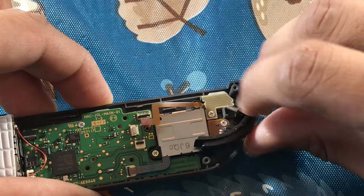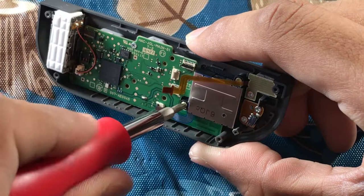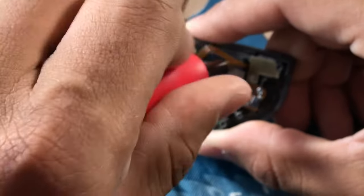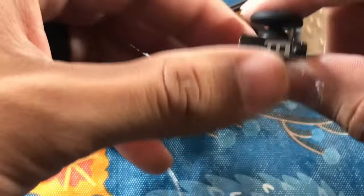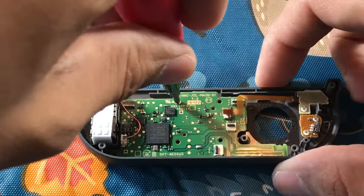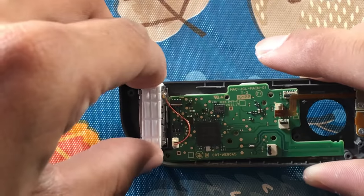Take out the R button and make sure you don't lose the spring — that's very crucial. Set it off to the side and take your Phillips attachment to start detaching the thumbstick. It may seem a little rough to pull the thumbstick out but it's being held in there by a plastic gasket, so it's fine. Go ahead and take off the Phillips head screw to the motherboard.